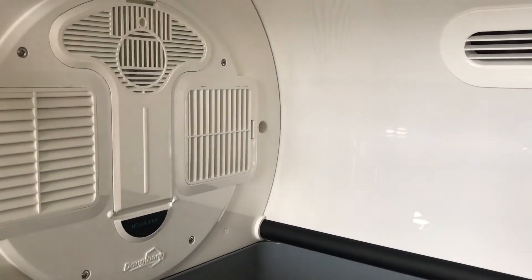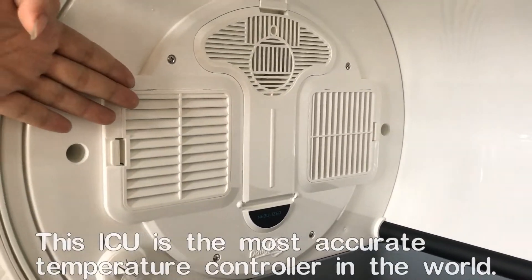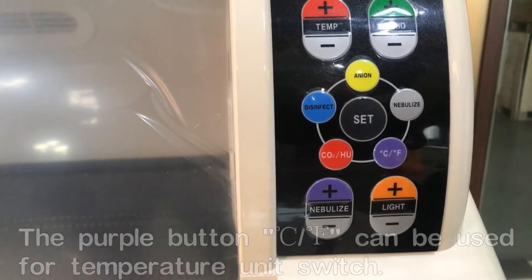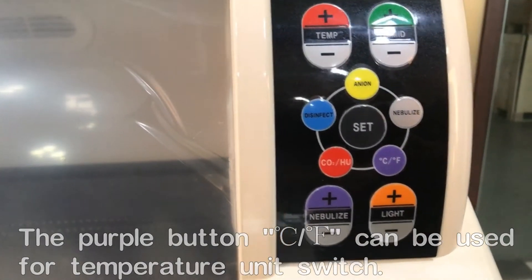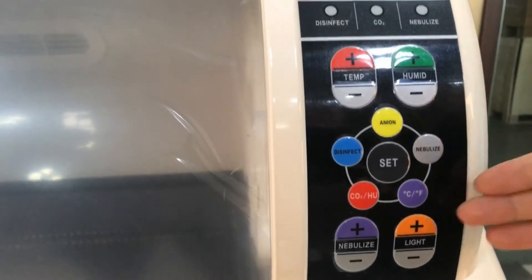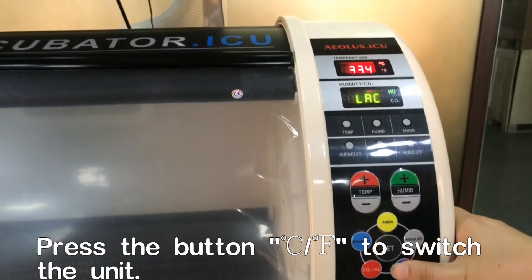We can ensure a 0.8 degree tolerance inside, which is the most accurate temperature control system in this industry. On our control panel we have a switch for Celsius and Fahrenheit degrees. When you press the button you shift between Fahrenheit and Celsius.